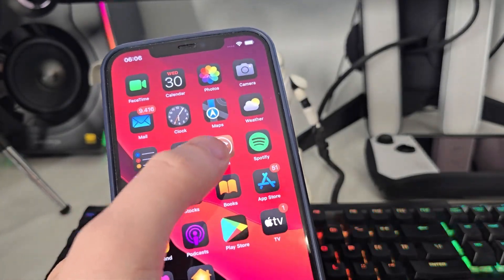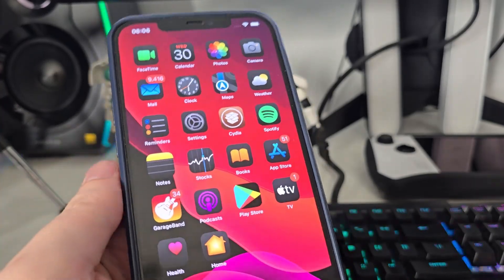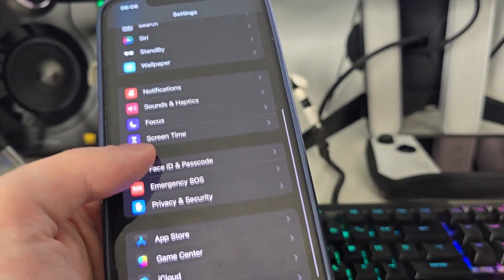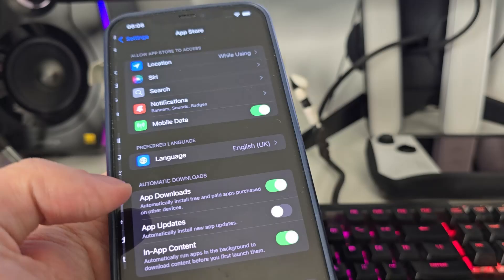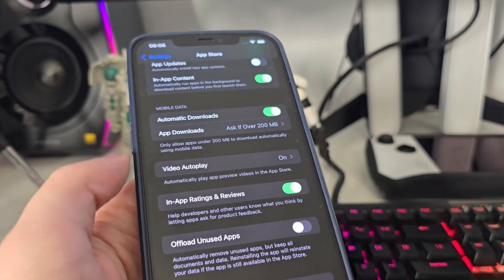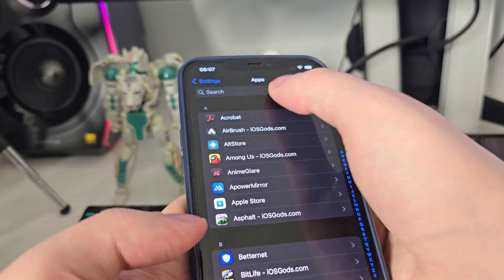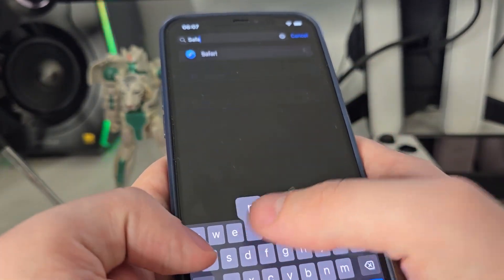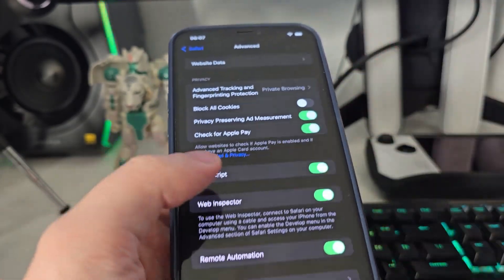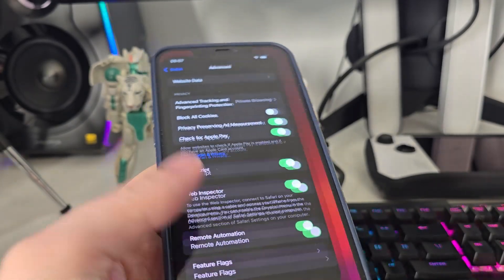Okay guys, as you can see I have Cydia on my home screen fully loaded with all of the features. In order to use Cydia, first we have to follow a few steps. Go to your Settings, then go to App Store, scroll all the way down, and make sure that 'Offload Unused Apps' is turned off — this is key. After you do this, go to Apps and search for Safari, scroll down, go to Advanced, and make sure that JavaScript is turned on. This is important.